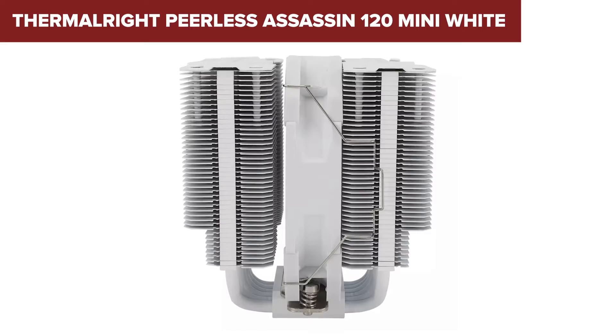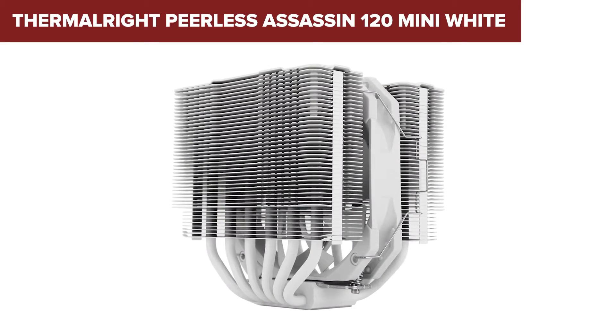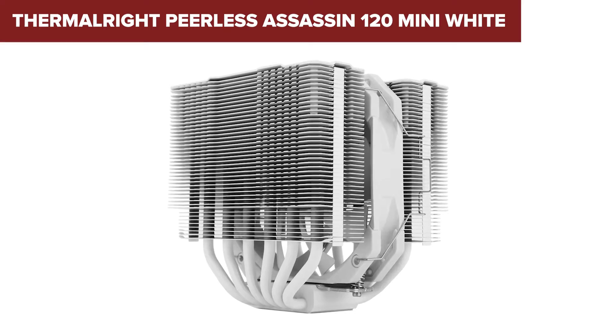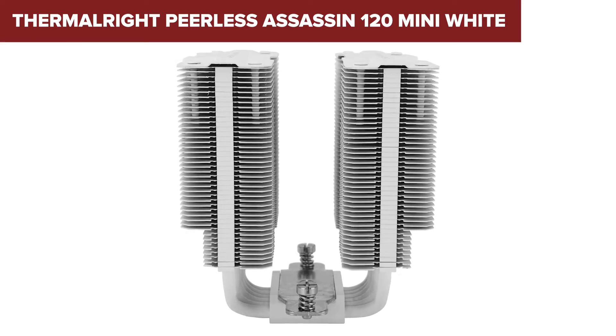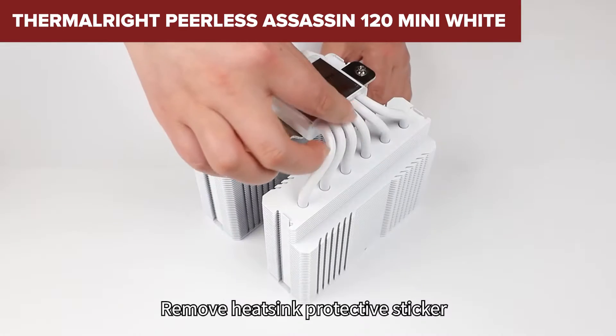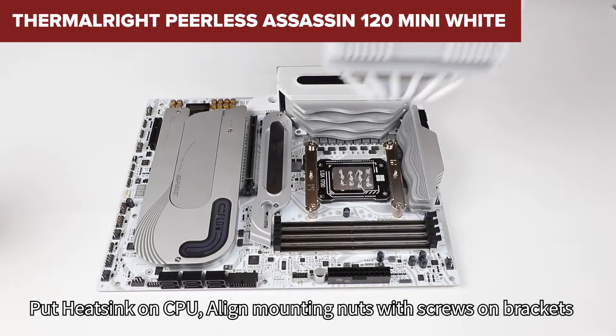Comparing the Peerless Assassin 120 Mini to its peers, you'll find it occupies a unique niche. It's designed for those who need substantial cooling power but don't have the space for larger units, or prefer not to have their build dominated by a massive cooler. It's essentially offering a balance between size and performance — a middle ground that's not often explored with such finesse.